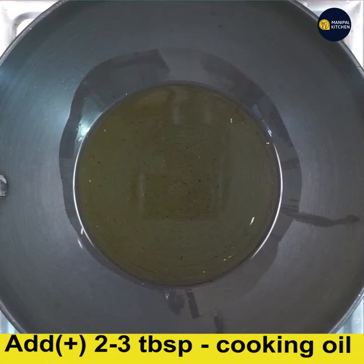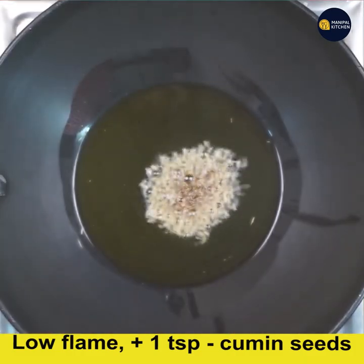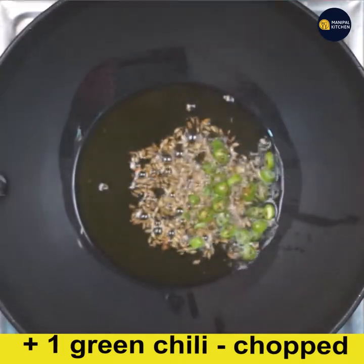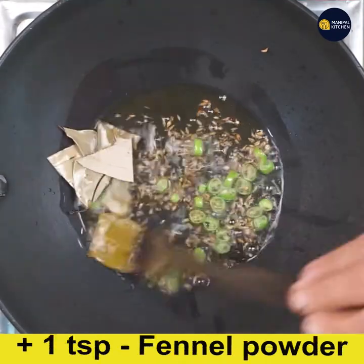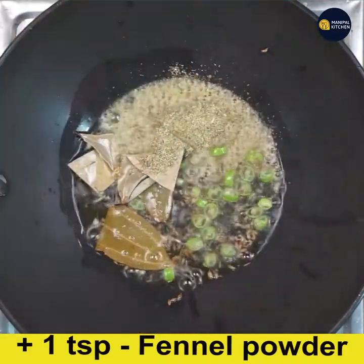Keep two to three tablespoons of cooking oil in a wide pan on low flame. When it is hot, add one teaspoon cumin seeds. When it starts crackling, add one green chili finely chopped. Then add two bay leaves and mix and fry them all together.